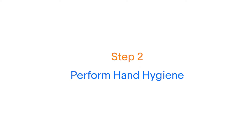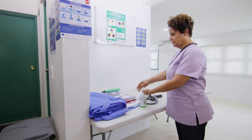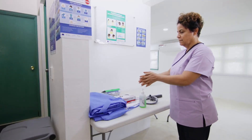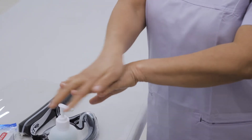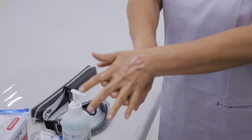Step 2: Perform hand hygiene with either an alcohol-based hand rub for 20 to 30 seconds, or with soap and water for 40 to 60 seconds using the WHO technique with the following steps. Apply the product in a cupped hand and rub palm to palm, and then right palm over the back of the left hand with interlaced fingers and vice versa.